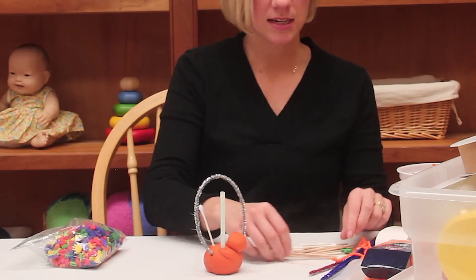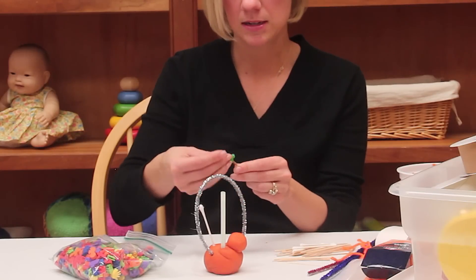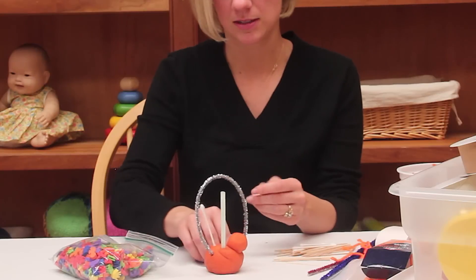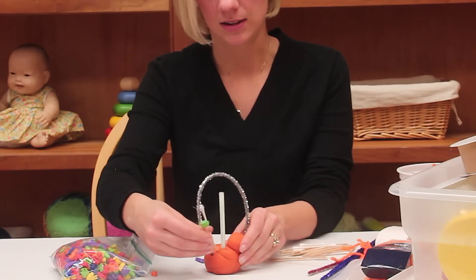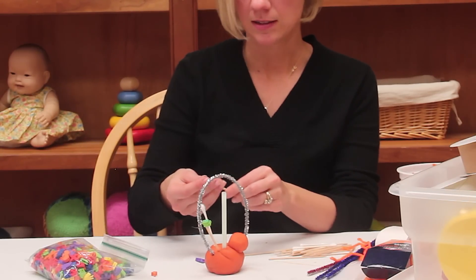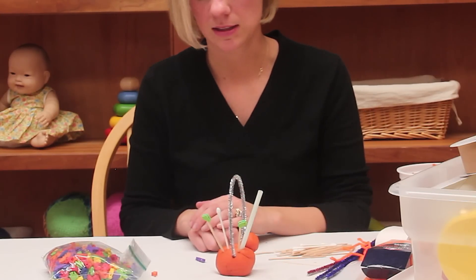Another great idea is to take toothpicks and these are foam beads, but you could also use pony beads — any type of bead that can stick right onto the toothpick. And stick that right in. This adds a little bit of color and texture and allows the child to pick out things in your little bead or foam that they really like.